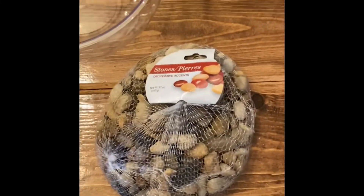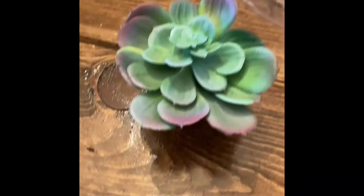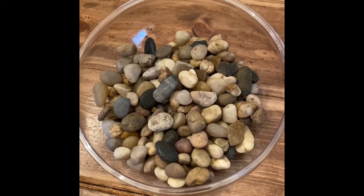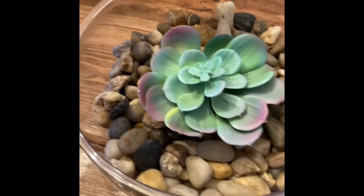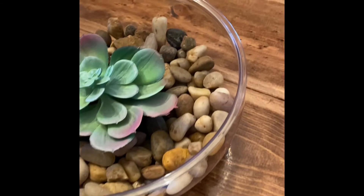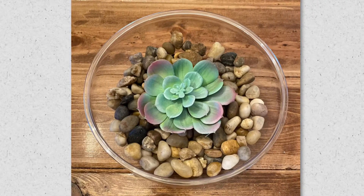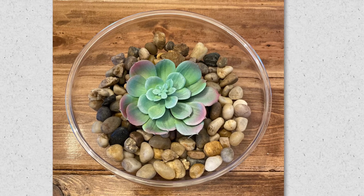Here are the supplies that we're going to need for our DIY: a bag of rocks, a planter, and a fake plant. The first thing we're going to do is put our rocks in our planter, then put our fake plant into the planter. This is how it turned out — so easy, and it didn't take me more than three minutes. Here are more ideas of how to do our planters using the same supplies.